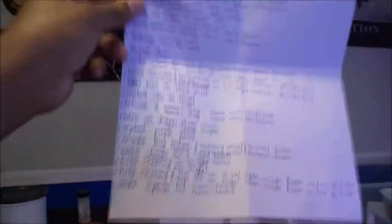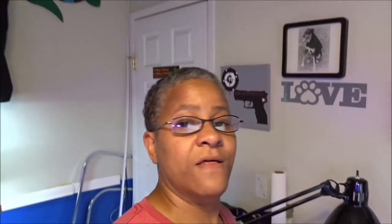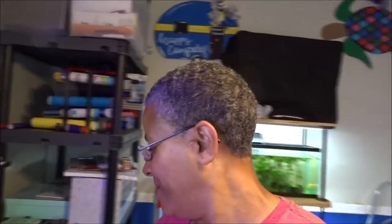25 items on my to-do list. And this ring project is nowhere near on my list — it's just something that I want to do in addition to my to-do list. Let's go outside and get this cut up.